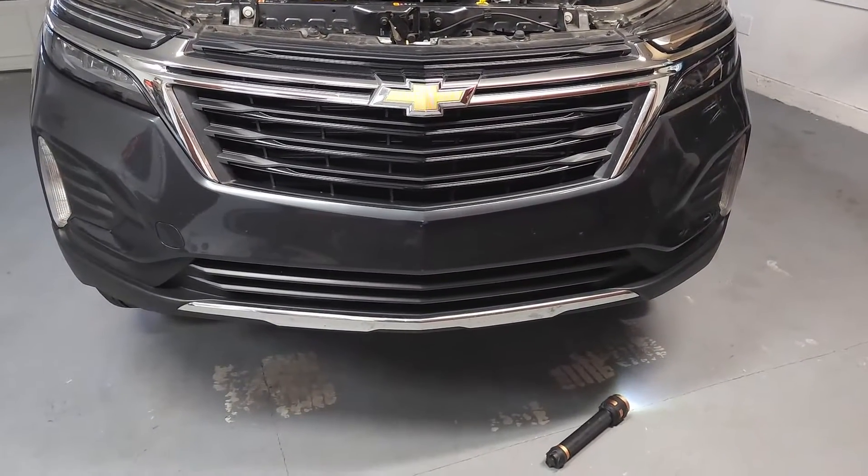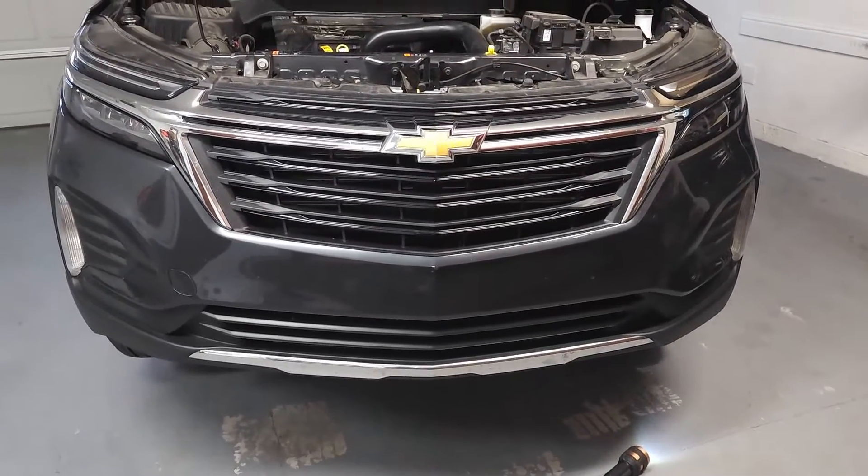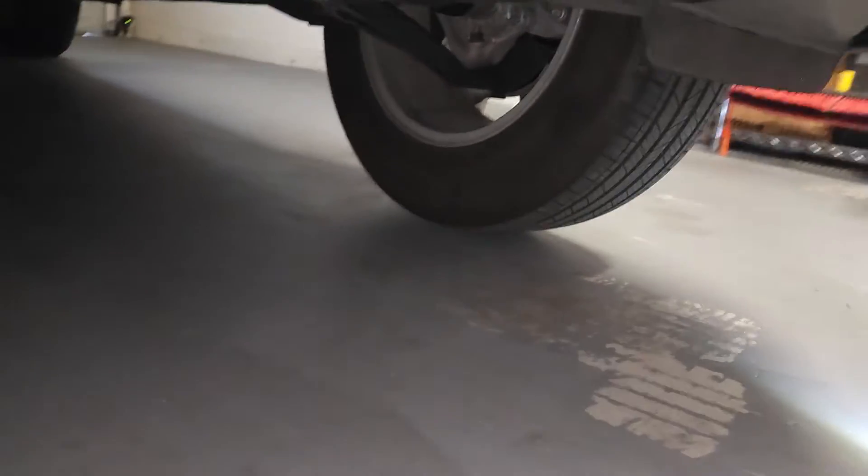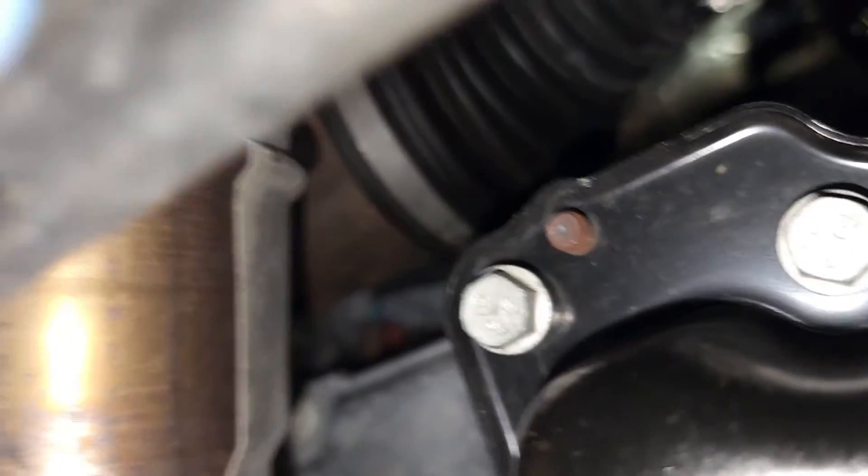Heading underneath the vehicle, I'm going to try to hold the camera as steady as possible. Moving underneath the vehicle, you can see the jack is in place. I'm going to swing over towards the passenger side and get underneath the vehicle. I have a flashlight. This is probably the best angle I'm going to get, so I'm going to describe it to you. Right there in the background you can see a sensor with a red locking tab.